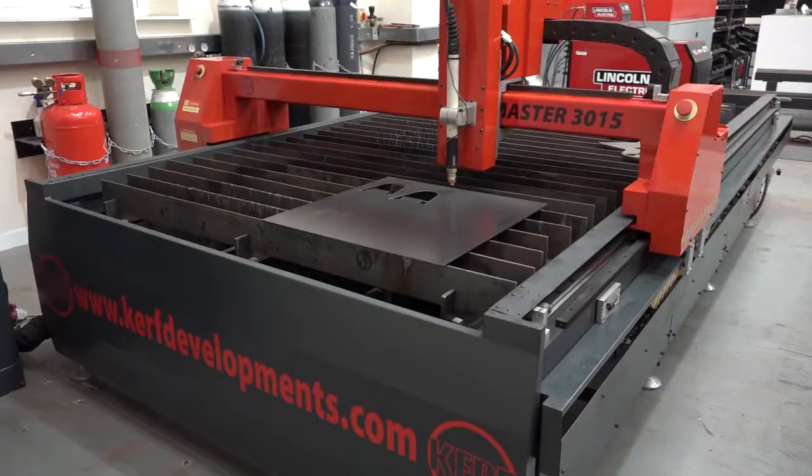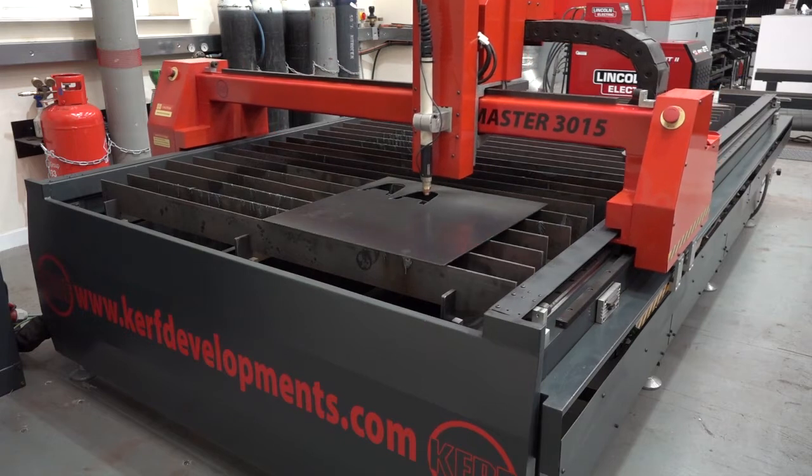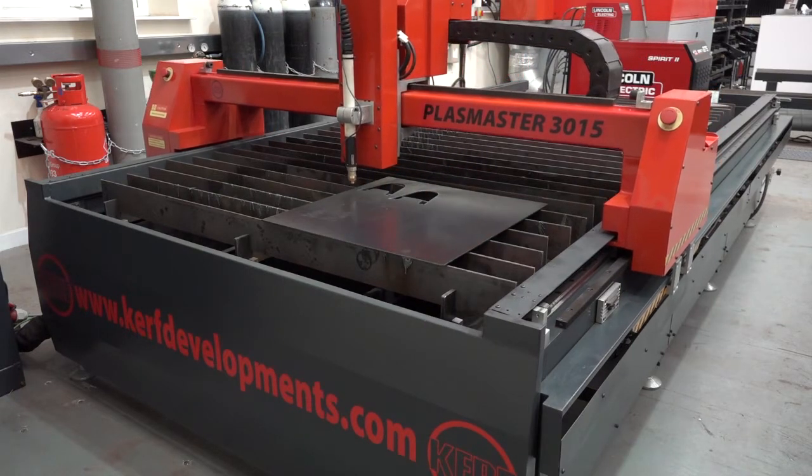Craig, not the first time we've been here at Kerf Developments looking at your technology — always new innovations. Tell us about the Plasmaster. The Plasmaster was developed to fill a gap in the market that we perceived, from people who were buying an entry-level machine through to one of our mid-range or high-end ultra-sharp plasma machines.